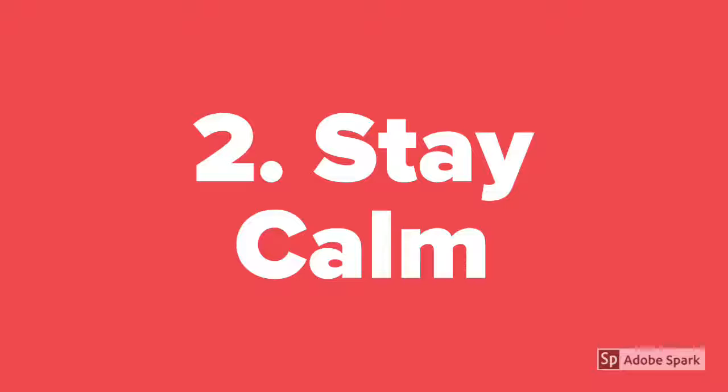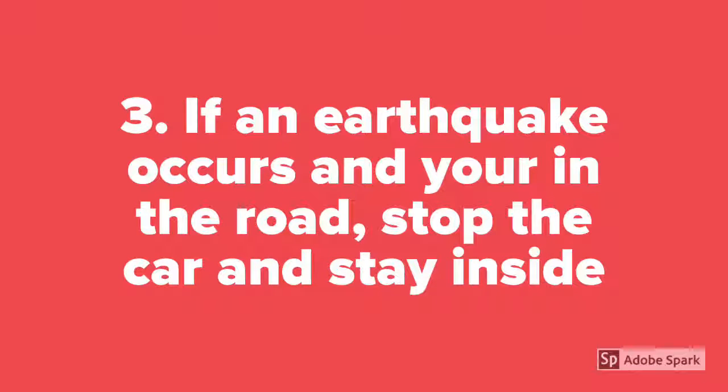Second, you have to stay calm and don't panic. If an earthquake occurs and you're in the road, stop the car and stay inside.